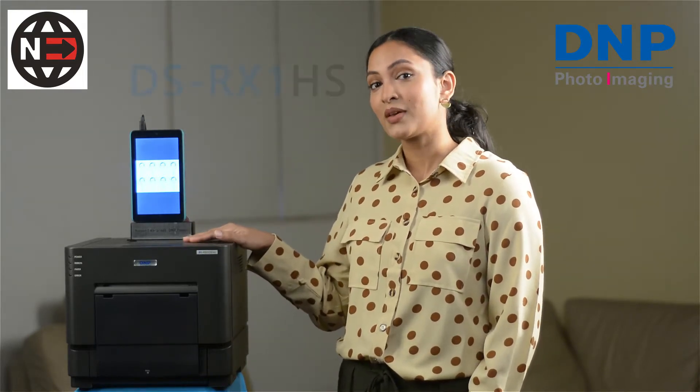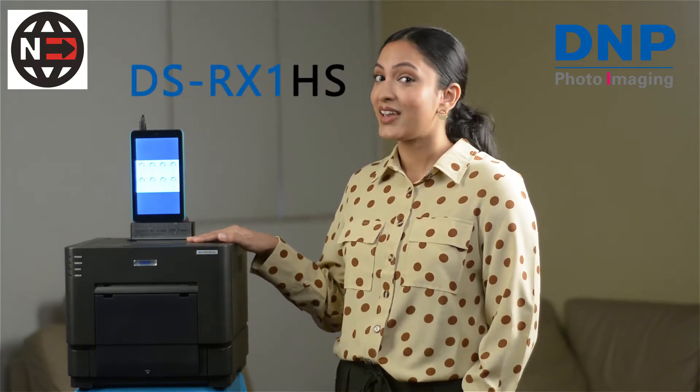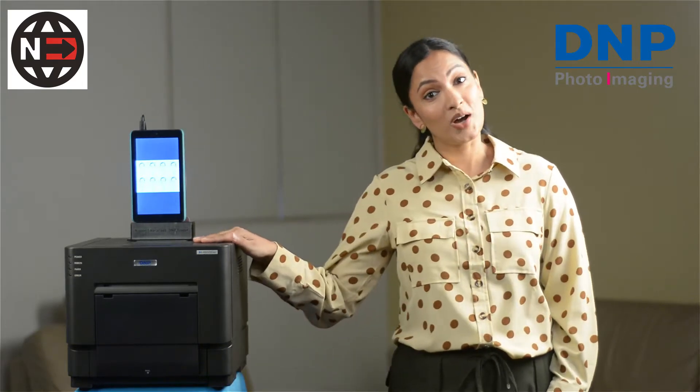This video is to introduce you to this powerful unit right here. This is the DS-RX1 HS. It's the industry's favorite printer and I'm here to tell you why.